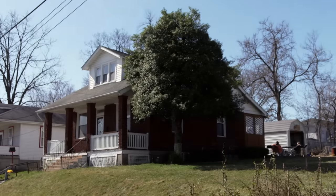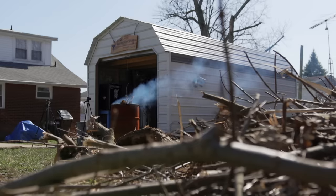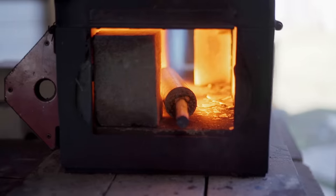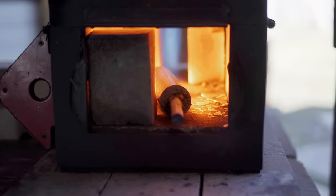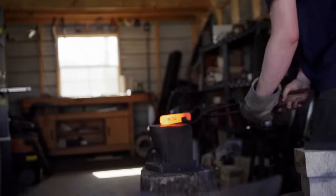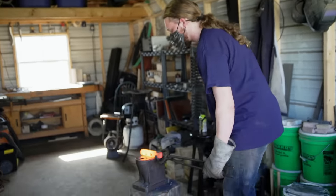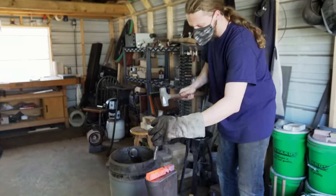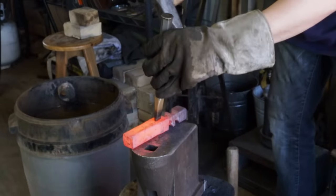My name's Josh Fisher. I'm 26 years old. I've been a full-time bladesmith for over a year now. At my forge, I work with the Wounded Warrior Project, teaching veterans how to make knives or other blacksmithing projects.